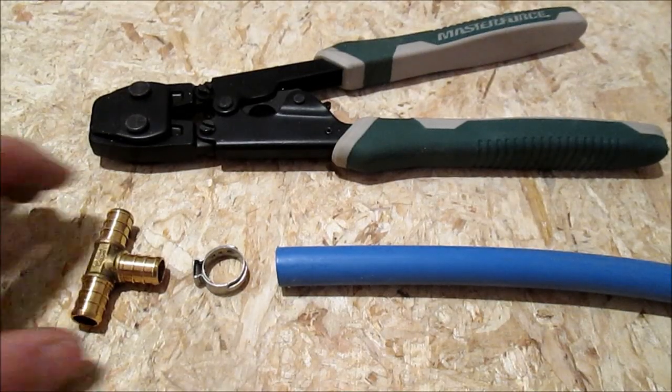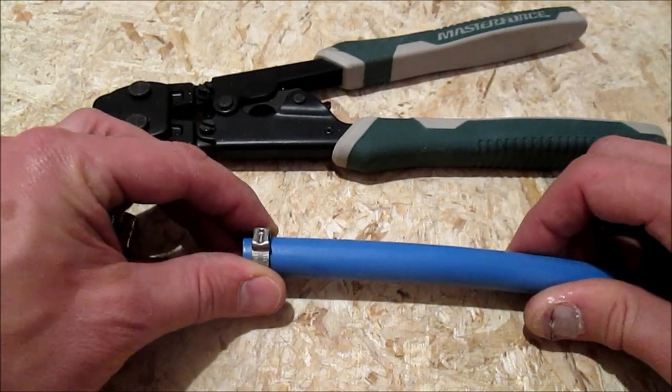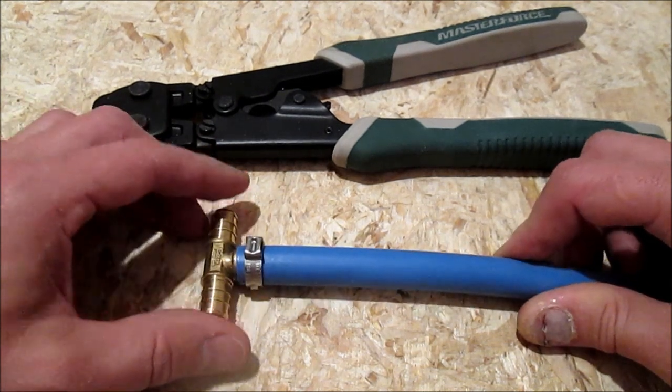Here's a quick PEX lesson: put on the ring, put in the fitting, and squeeze.